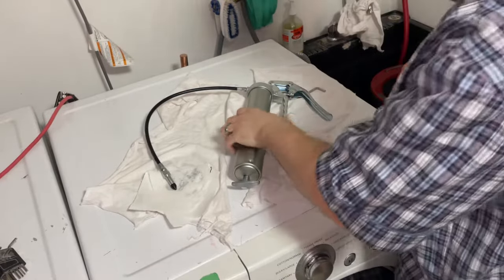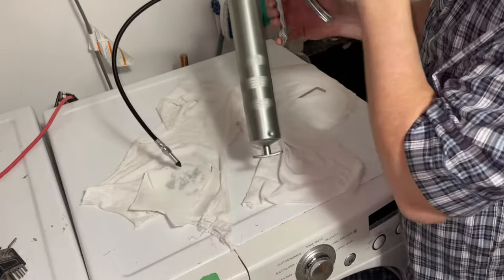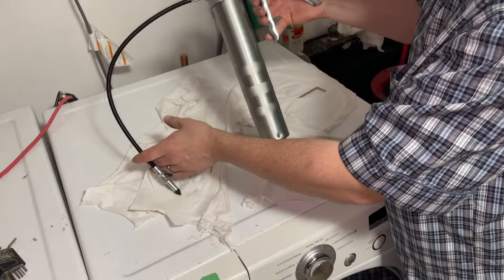Hey there folks, in today's video I'm going to be showing you how to fix your grease gun. If you're continuously pumping it and no grease is coming out of the end, what you're experiencing is called airlock. This particular unit of ours does not have airlock, but I'm going to show you how to fix it anyways.